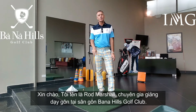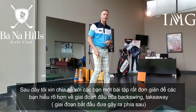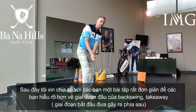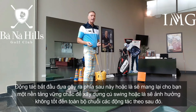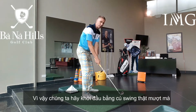Hi, I'm Rod Marshall, Head Professional at the Barney Hills Golf Club. I'm going to give you a little exercise today, a little visual clue of how to get a feel for the early part of the backswing, the takeaway. Because what we do on the takeaway will either make or break the rest of our swing, so it's important we do get off to a good start.